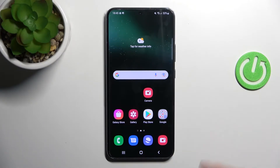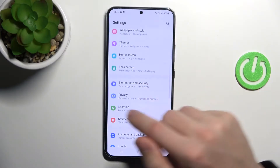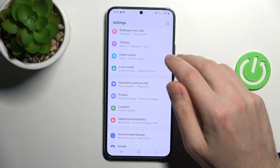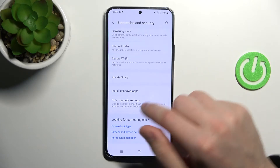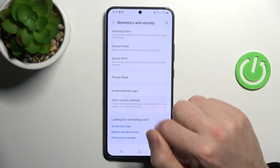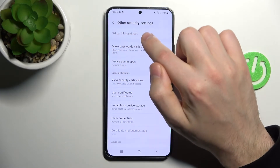First of all, open your settings, then scroll down and find the Biometrics and Security option. Here, scroll down one more time and go into Other Security Settings. And now tap Set Up SIM Card Lock.